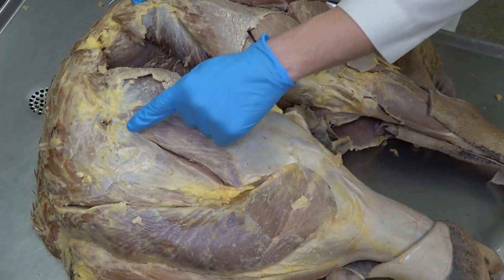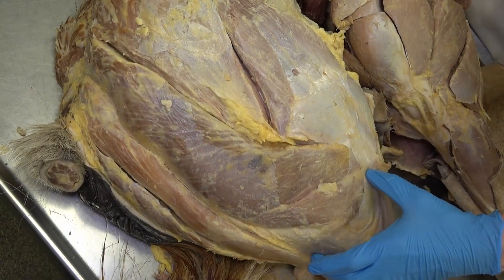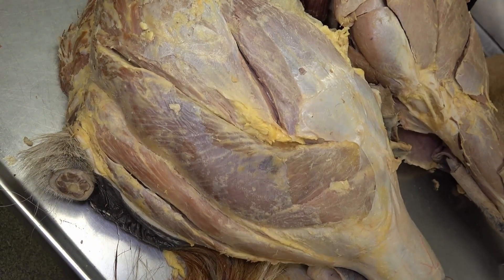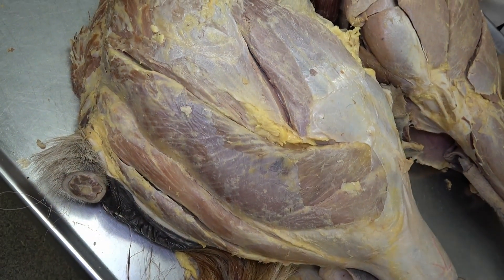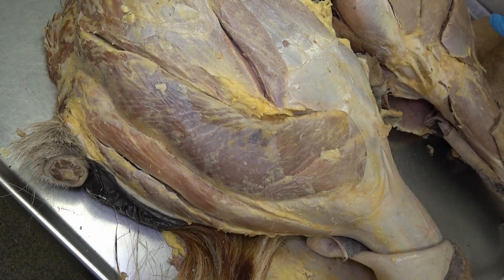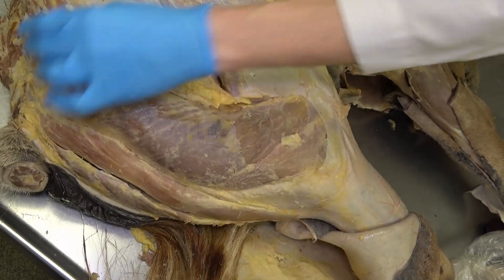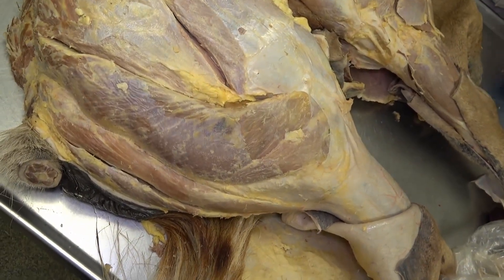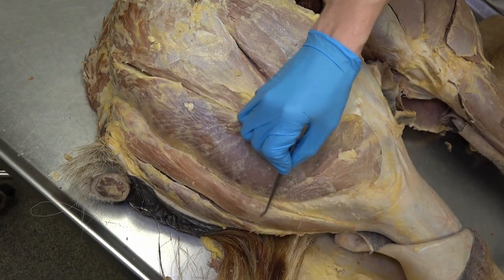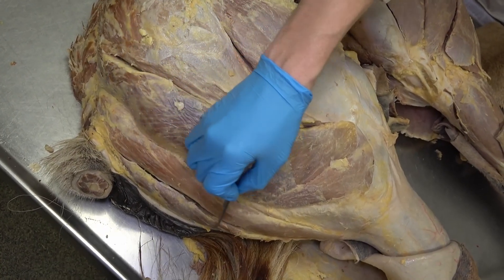Just caudal to the superficial gluteal is this very long, robust muscle — that's the biceps femoris. In the equine pelvic limb you'll notice three almost separated heads distally; those are not separate muscles, those are all pieces of the biceps femoris. Just caudal to the biceps femoris is the semitendinosus, and just medial to that is the semimembranosus.